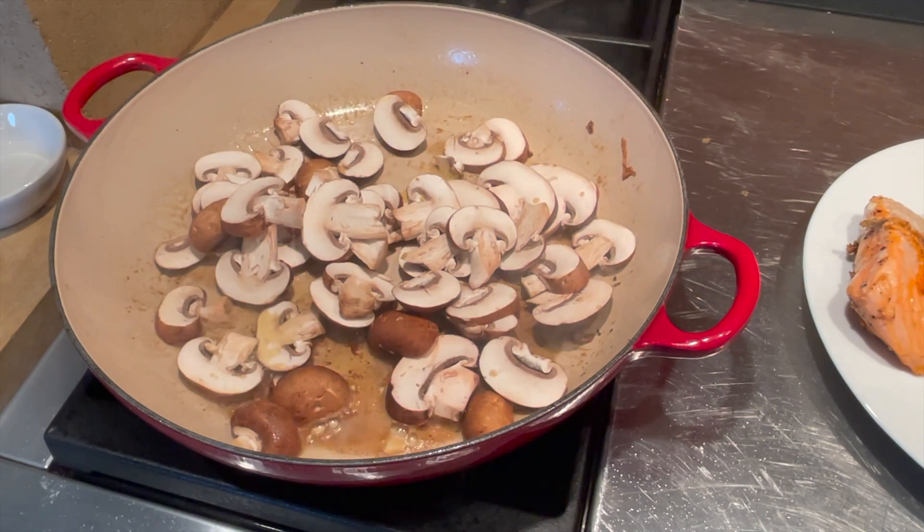After one or two minutes, you're gonna add the last ingredient — for some freshness, I'm gonna add the baby spinach and it's gonna wilt in no time at all. The last thing you're gonna do is put the salmon back in and let it finish cooking for another minute, and check the seasoning for the sauce to make sure it's right.